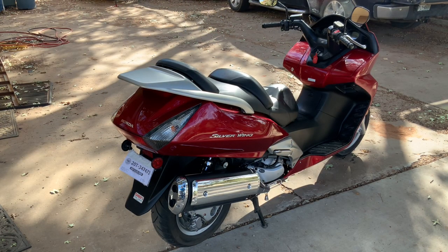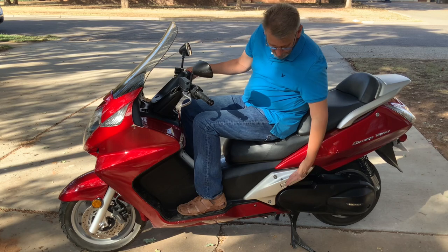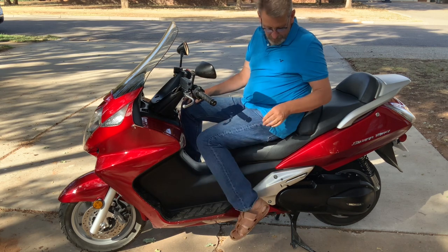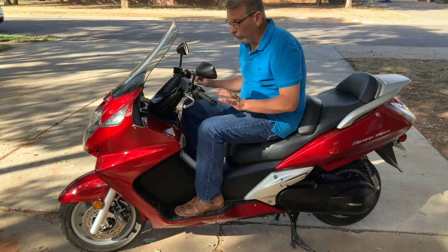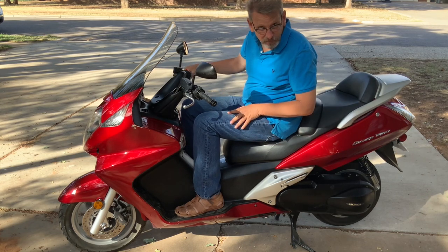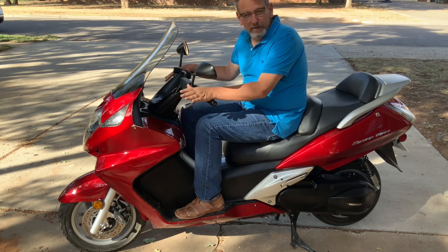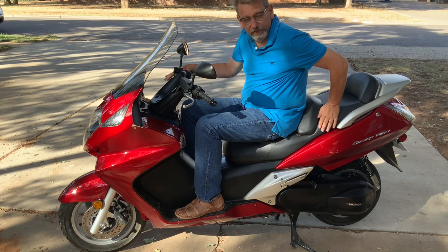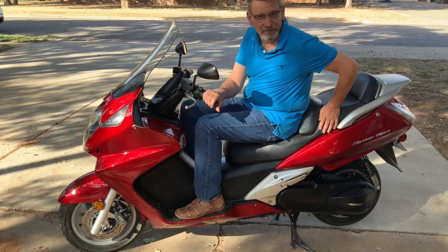Like pretty much all scooters, this has a center stand and a side stand. If you put the side stand down while the engine is running it'll kill the engine — just a safety feature. It will run on the center stand, so if you're testing something, put it on the center stand and you can spin the wheels. Honda calls this a maxi scooter — bigger than your little around-town scooter, great for two-up touring. They actually call it a mid-sized touring motorcycle, but I'm still going to call it a scooter.